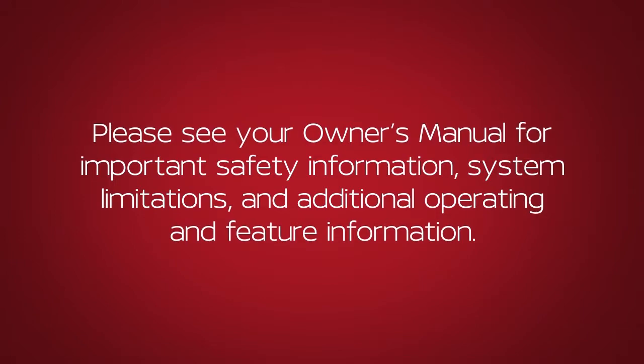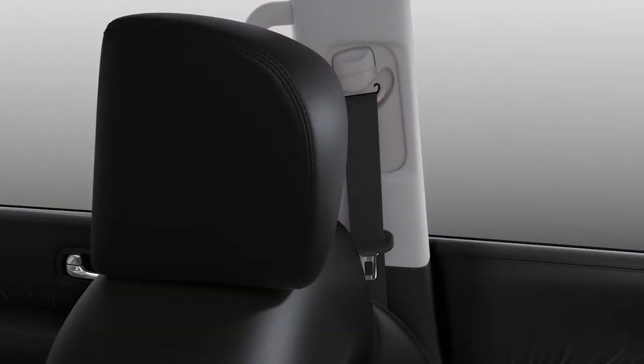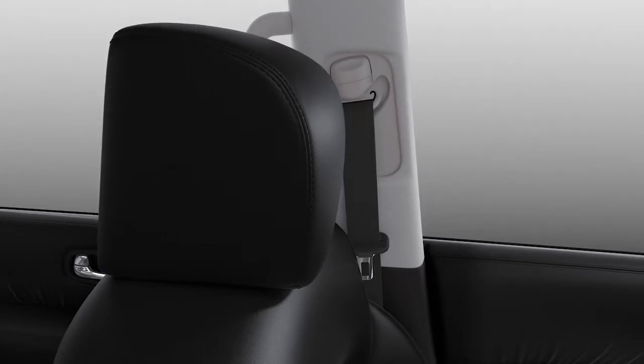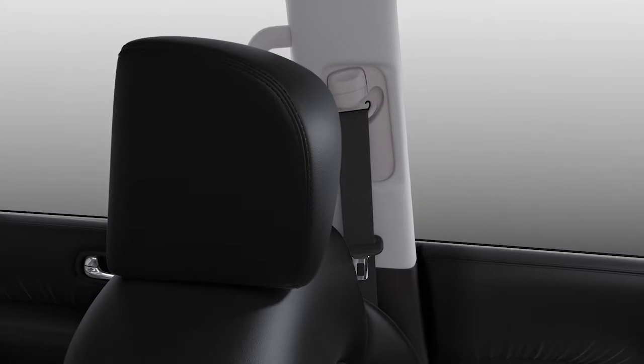Please see your owner's manual for further details. If the head restraint and/or headrest has been removed, ensure that it is reinstalled and locked in place before riding in that designated seating position.